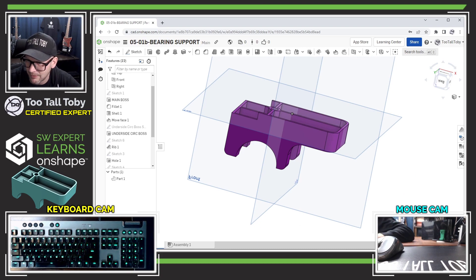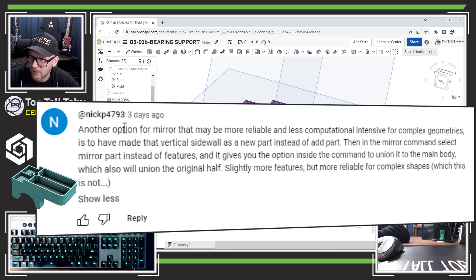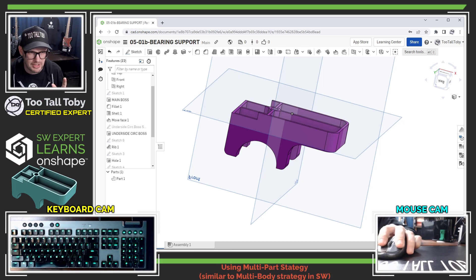The next comment comes from Nick P, who says another option for mirror that may be more reliable and less computationally intensive for complex geometries is to make that vertical sidewall as a new part instead of 'add part,' then in the mirror command select 'mirror part' instead of 'mirror features.' This gives you the option inside the command to union to the main body, which also unions the original half — slightly more features but more reliable for complex shapes.